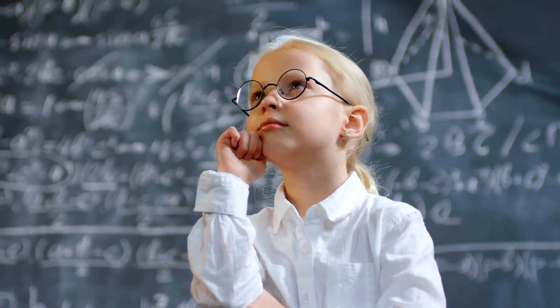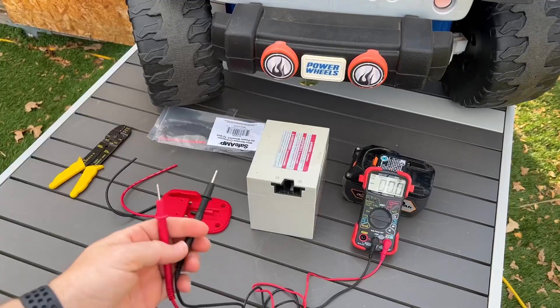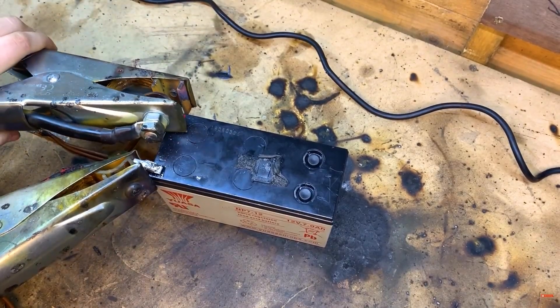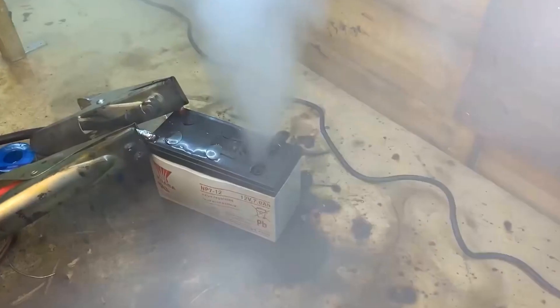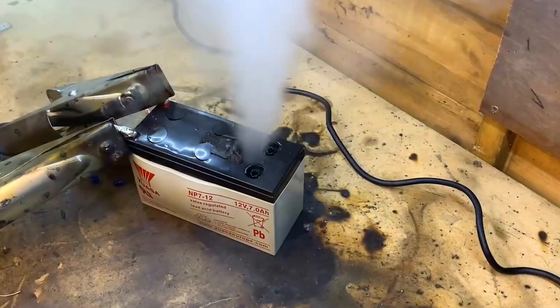Why is this important, you may ask? Well, these lead-acid batteries have some quirks. They're sensitive to overcharging. Leave one of these batteries plugged in for too long, and you might get overheating, gas production, and increased pressure inside the battery — not something we want near our kids, right?